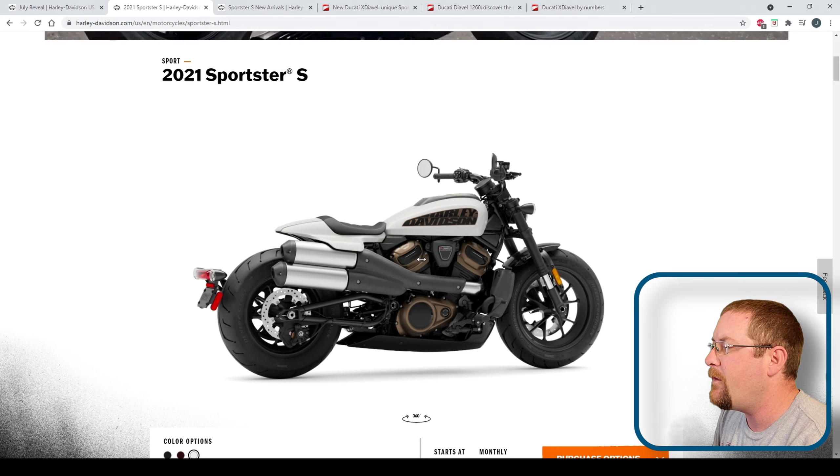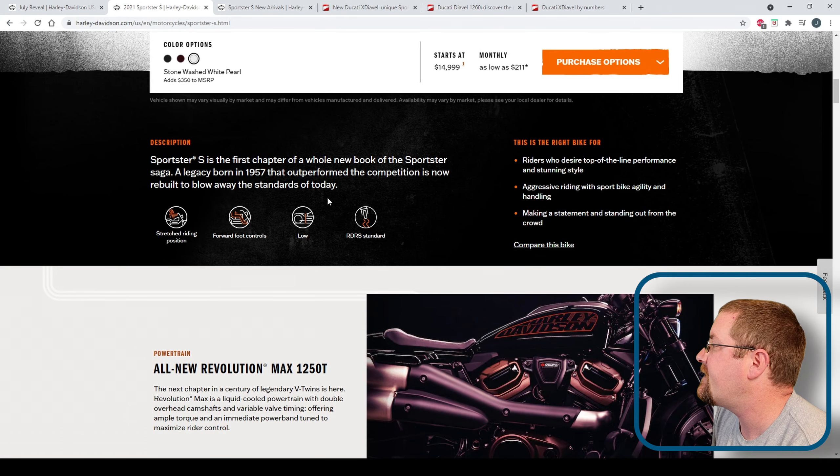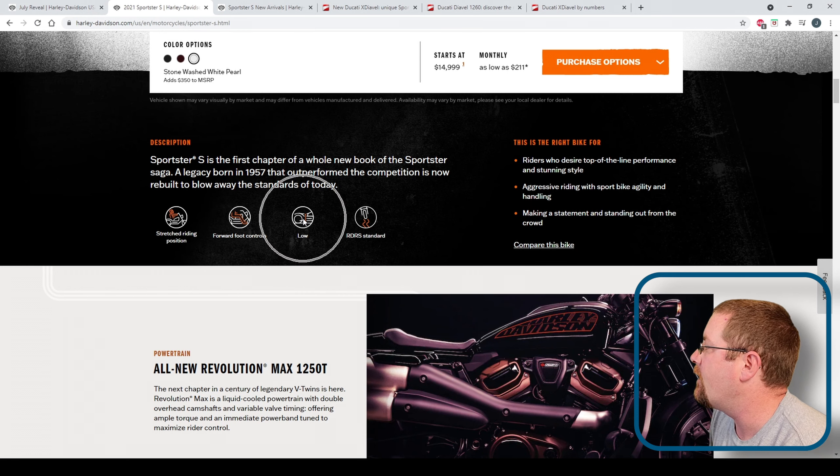Moving on down our list: $14,999, which I think is kind of expensive, but I'm going to do a comparison with the X Diavel in a minute, which really makes it look not that expensive. Note here, adding a color option adds $350 to the MSRP, so you'll be at $15,349. Next up, some chassis dimensions — it's 89 inches long and it's got a stretch riding position, according to Harley. The cool thing for me is forward foot controls, that's how I like to ride.